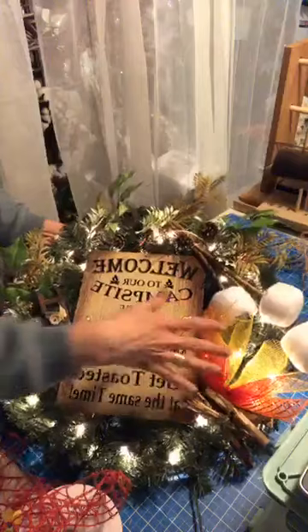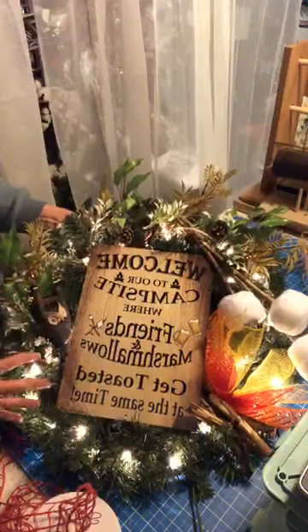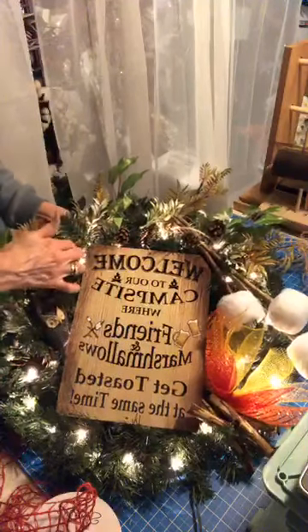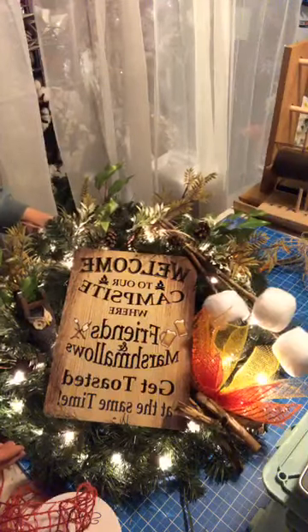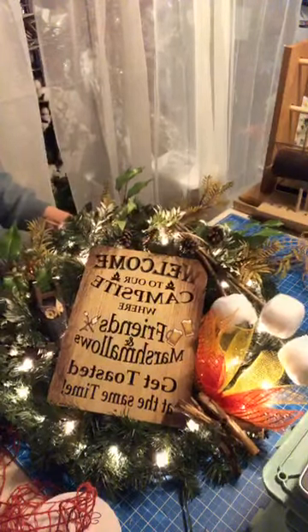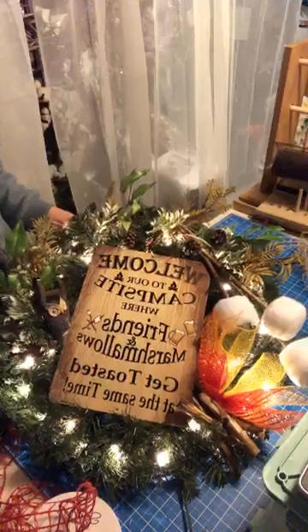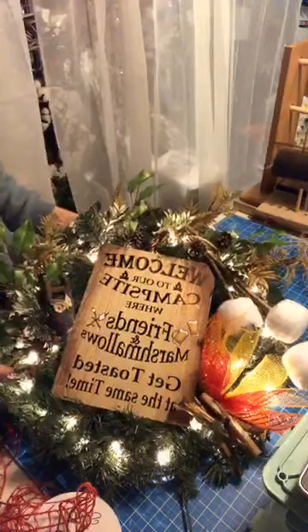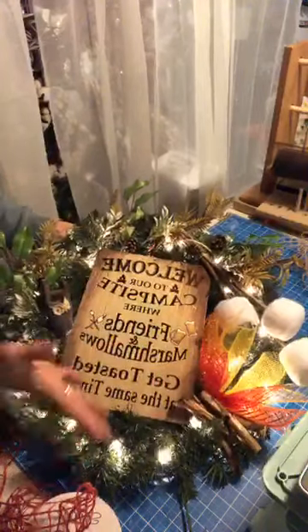It makes the fire look like it's actually lit. I needed just some greenery and stuff in here with a little bit of pine cones just to give it that woodsy effect. I had the sign and I knew I was going to do the marshmallows, and I was starting to pick out mesh but I went no — we want it to look pine, like pine. And then I realized it had lights on it and I thought: that's perfect, it'll make it look like the fire's actually on.